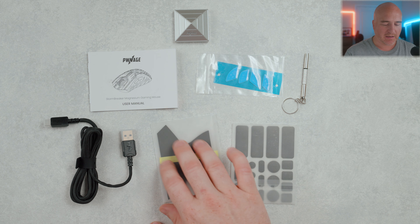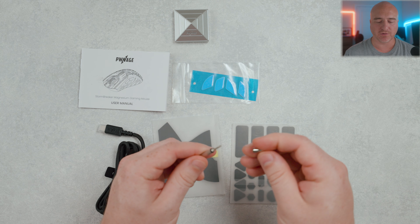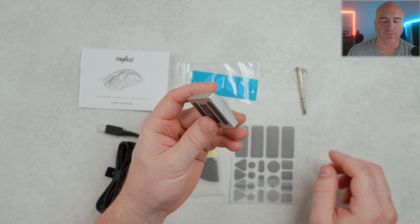Included inside the box, they do give you two separate styles of grips — these smaller ones and then the larger style grips. It also comes with a USB-C cable, user manual, and an extra set of skates. They also include a screwdriver that allows you to change and position the sensor at the bottom of the mouse. They have the same design for the receiver as before, but this time in a cool silver colorway.